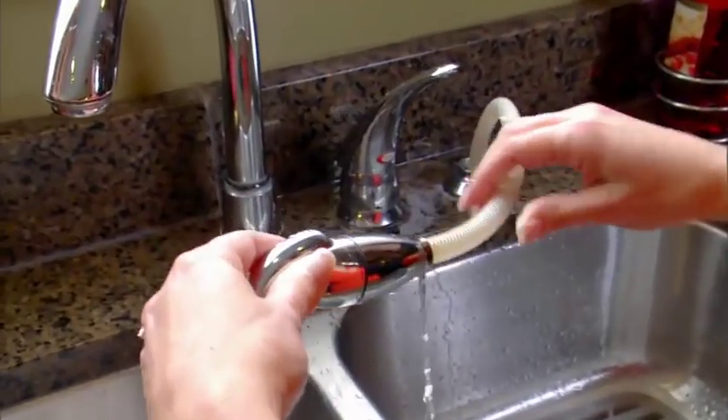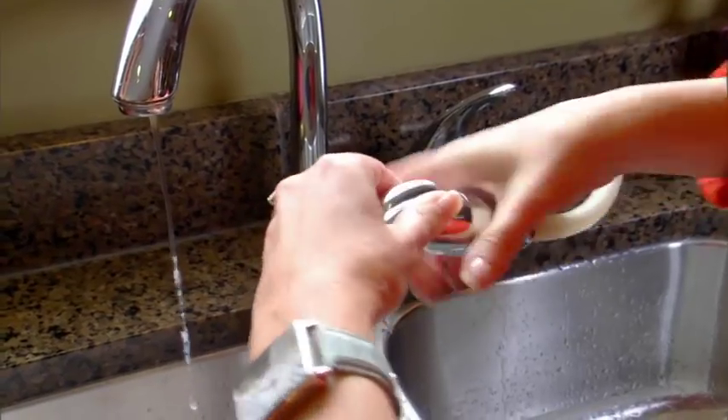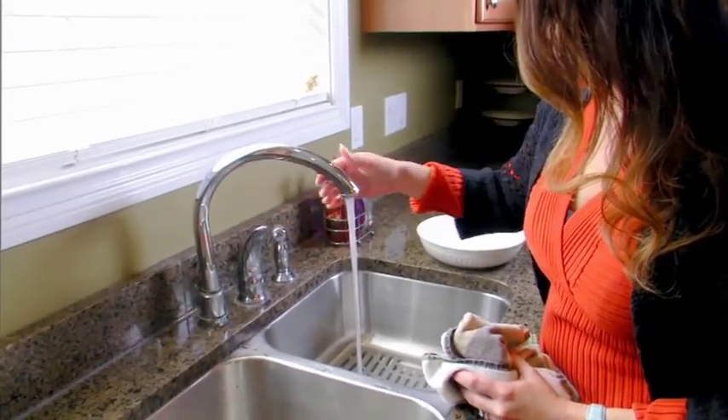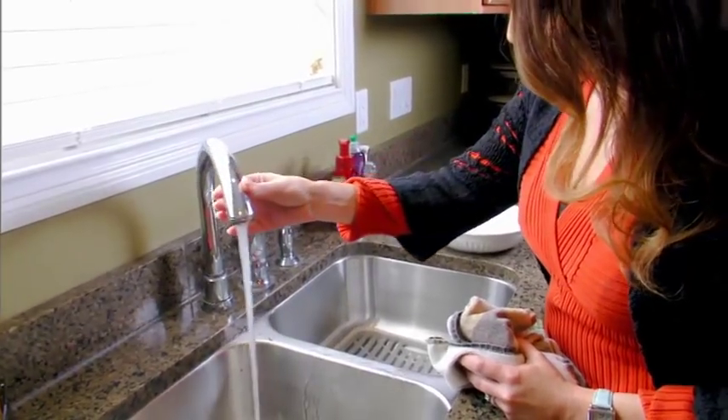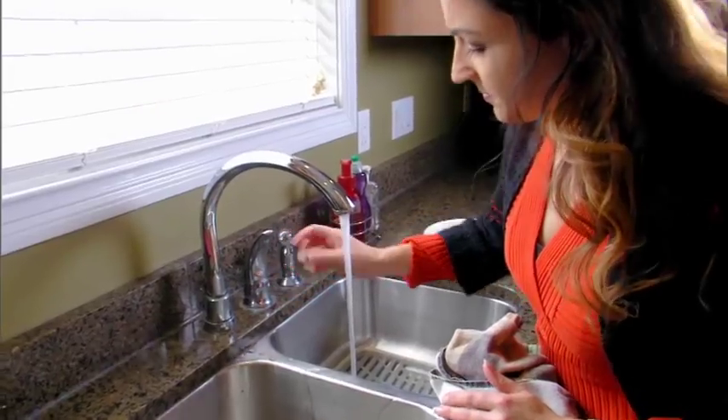Some leaks beneath kitchen sinks are caused by a loose connection on the sprayer handle. A simple twist to tighten it might be all that's required to stop a leak. More serious leaks around the base of the faucet probably require a rebuild kit containing new O-rings from the faucet manufacturer.